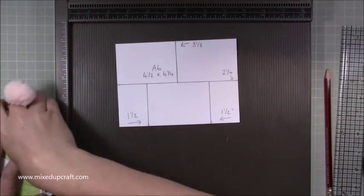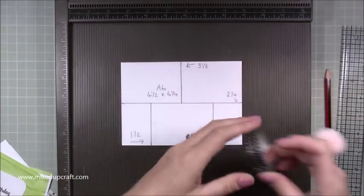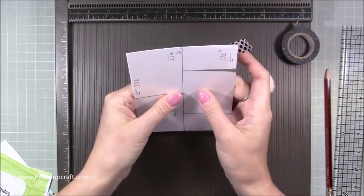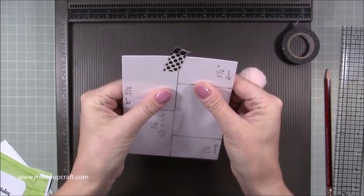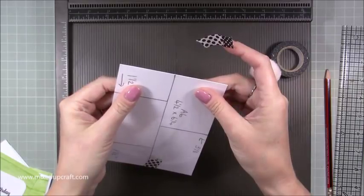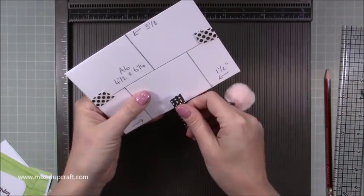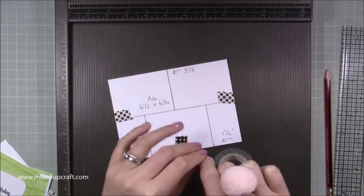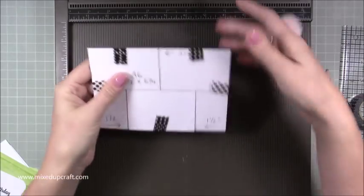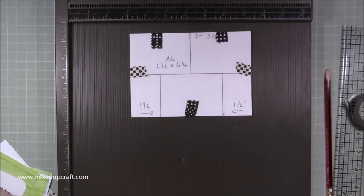Now grab your acetate — pop it on top of the card base. What works best is grab some washi tape and just pop it on both ends, making sure it's completely lined up. Spend a bit of time getting it nice and lined up because if this is off it won't make your card work properly. Then put some more washi tape — don't put it over the pencil lines you're going to be cutting.